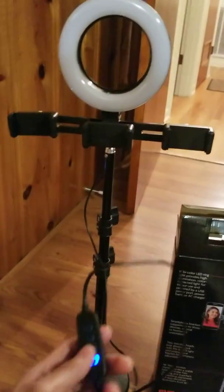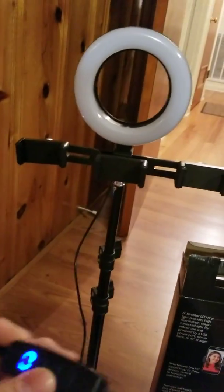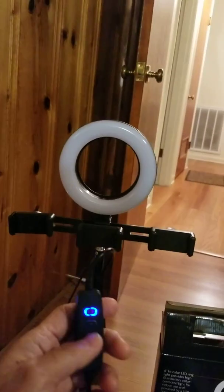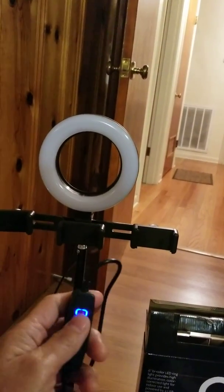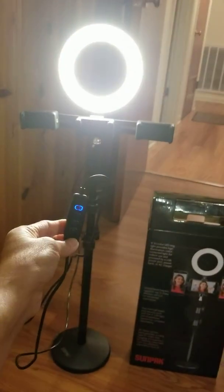Now I'm going to show you how to turn on the light. This right here is the on and off button — it's the first switch. I'm going to turn it on. See? The light is on.